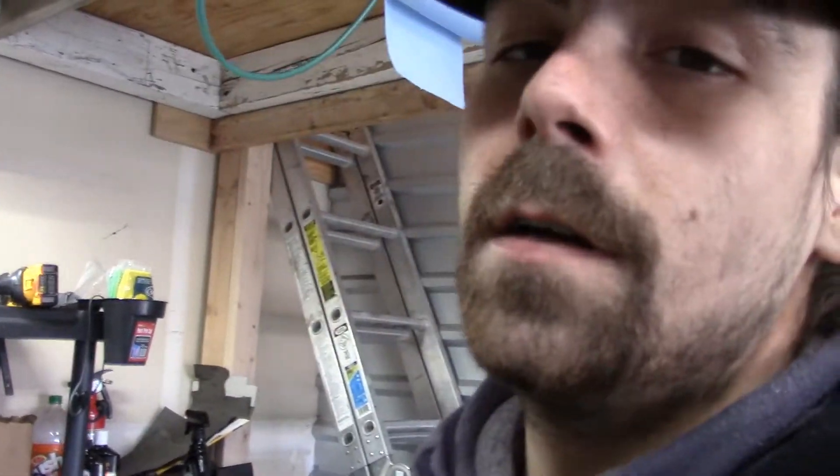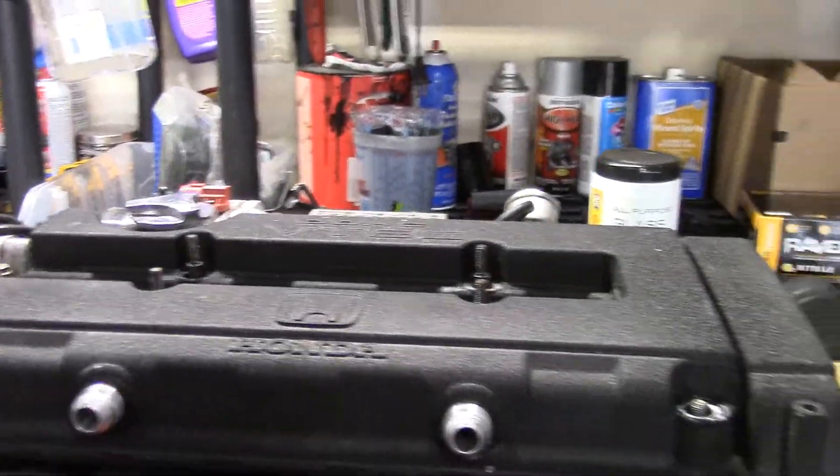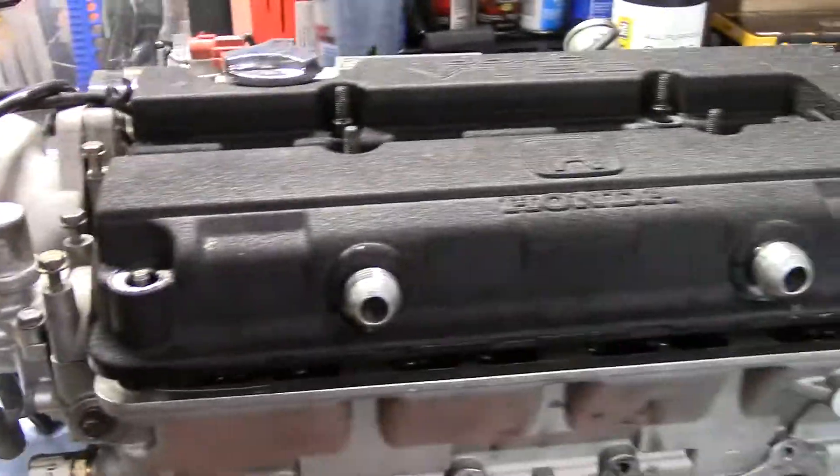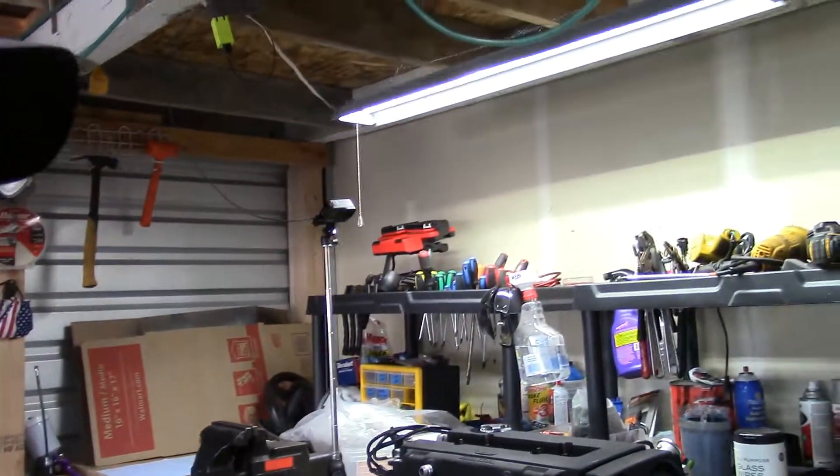This is the cylinder head we're going to be using. Today I'm going to pull all the basic stuff — the valve cover, the intake manifold, the distributor, cams, studs, the VTEC solenoid — and individually clean each item, and mainly go through the core of the cylinder head, the springs and all that, and make sure the combustion chambers and everything's nice.